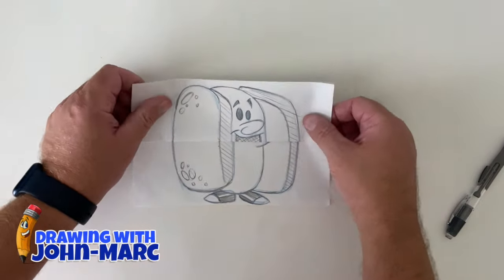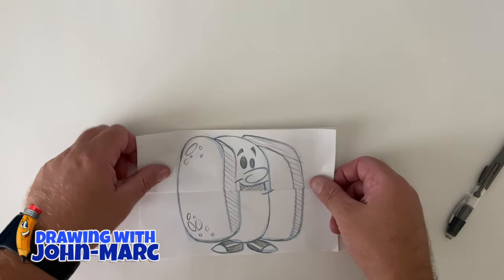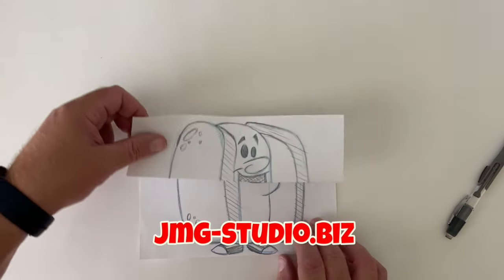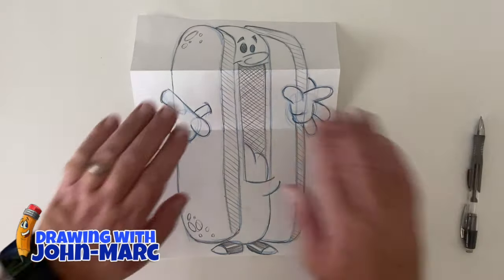Hey, it's John Mark, and thanks for checking out this latest drawing video on teaching you how to draw cartoons. This lesson is going to be a little different from what you've seen me do in the past. I'm going to be showing you how to do this fun little pop-up card with a little hot dog character.